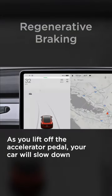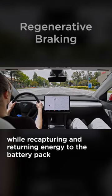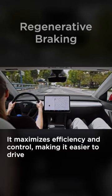As you lift off the accelerator pedal, your car will slow down while recapturing and returning energy to the battery pack. It can take a couple drives to get used to it, but it maximizes efficiency and control, ultimately making it easier to drive.